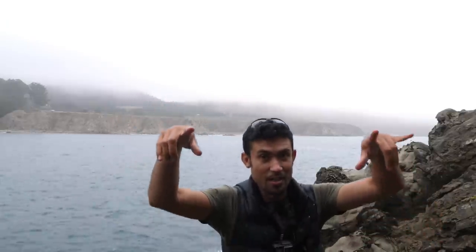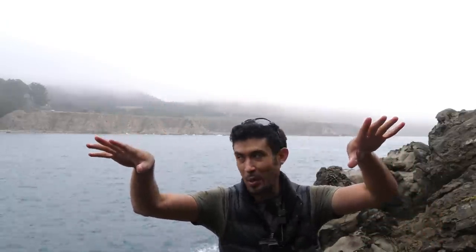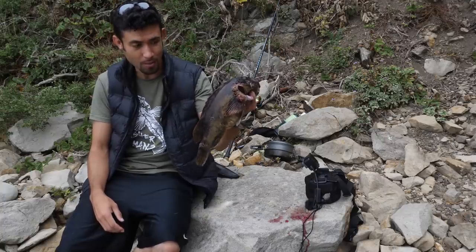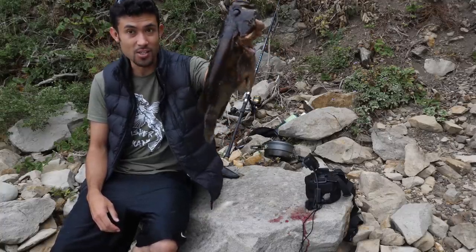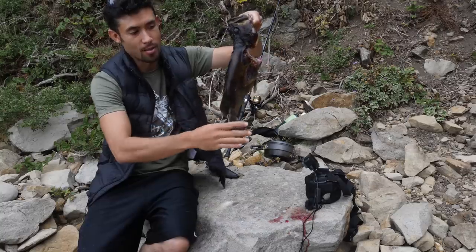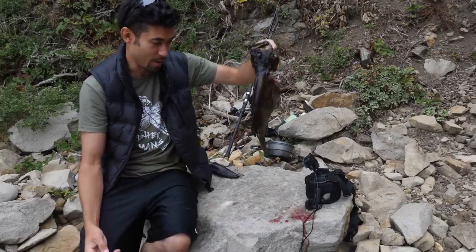With that close call on the camera, I'm not going to push my luck anymore. Taking off the camera, putting it in my bag — I'm not losing that footage. See this fish? It's been out of the water for probably about an hour and it looks like it just came out of the water — no rigor mortis at all. But it's a big fish, so it's probably going to take some time.